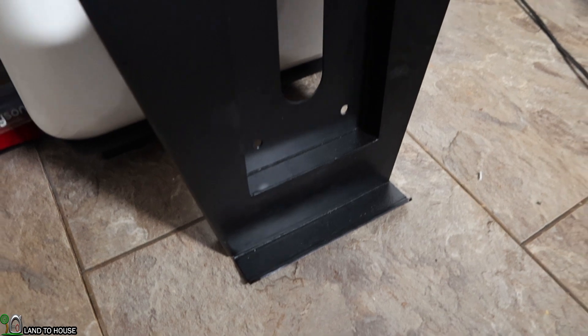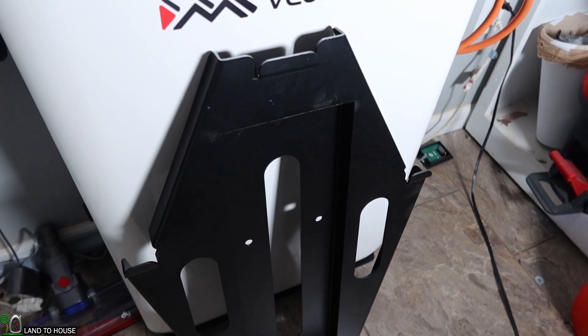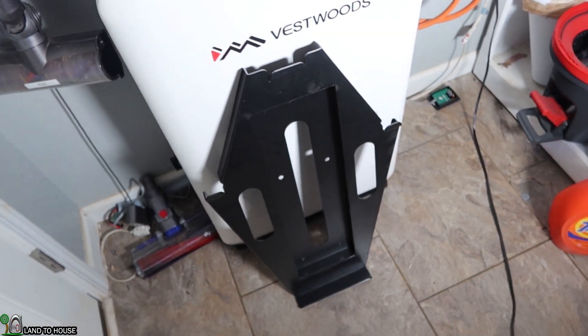This battery is designed so that it can be mounted on a wall, which would also require another person to help you hoist it up there. It can also be just set on the floor, which is what I've done here — seems like the easiest option. But if you are going to be mounting this to a wall, it does have a nice metal plate that will allow you to get this set up into position.